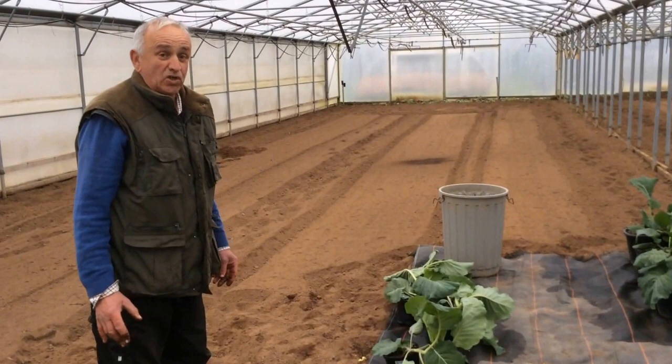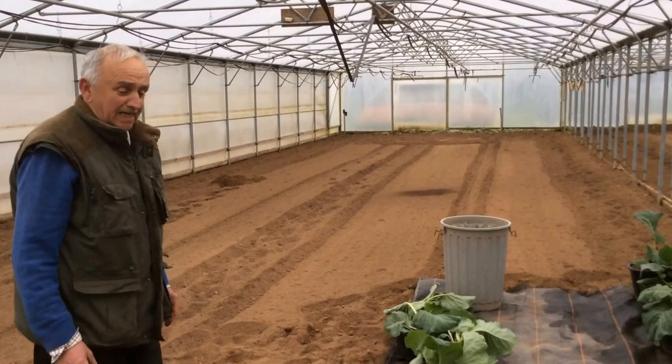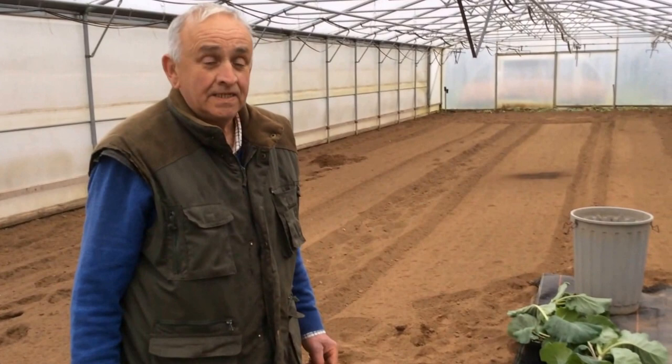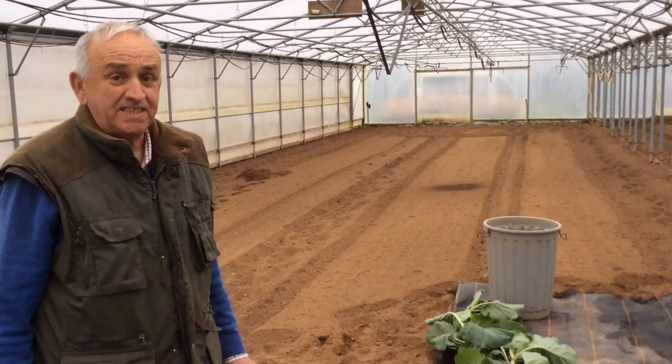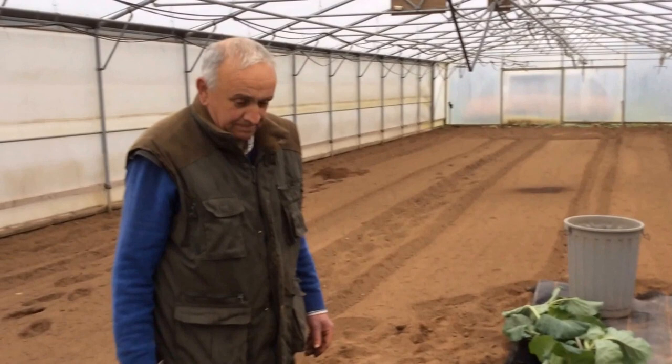The soil is looking in good condition. Ian is controlling the weather in the tunnel — it's slightly dry inside, though it's raining very heavily outside. He expects to plant the cabbages out in the third week of May. His other tunnel crops will also be ready around ten days' time. That's it for now in the tunnel — we'll see what else Ian's got cooking.